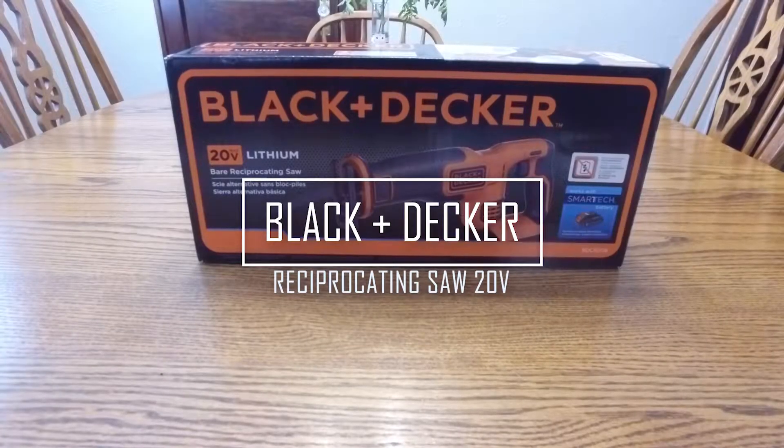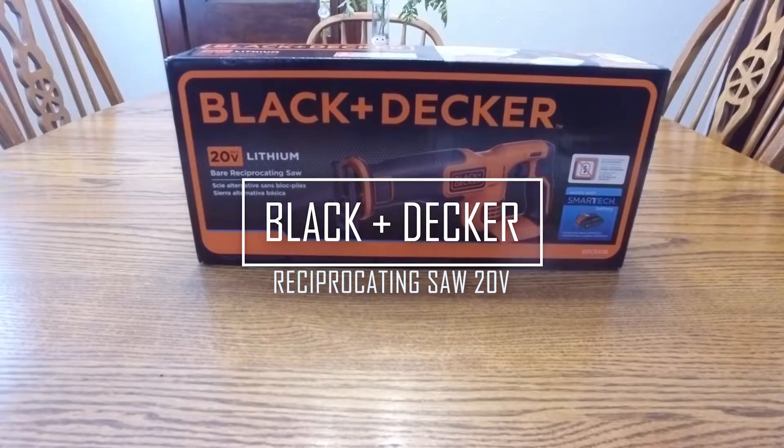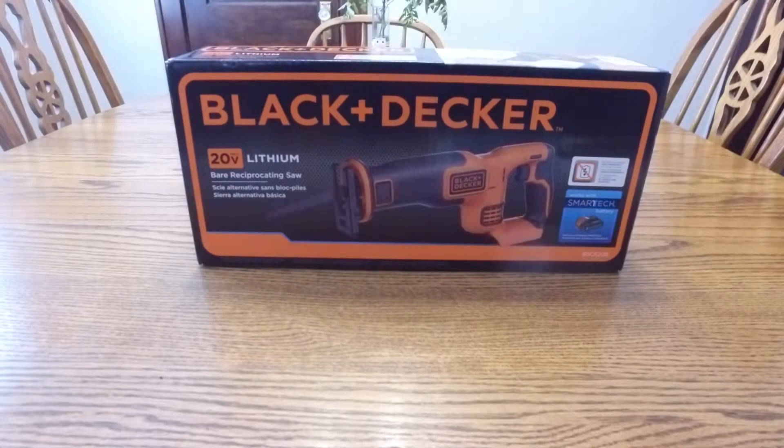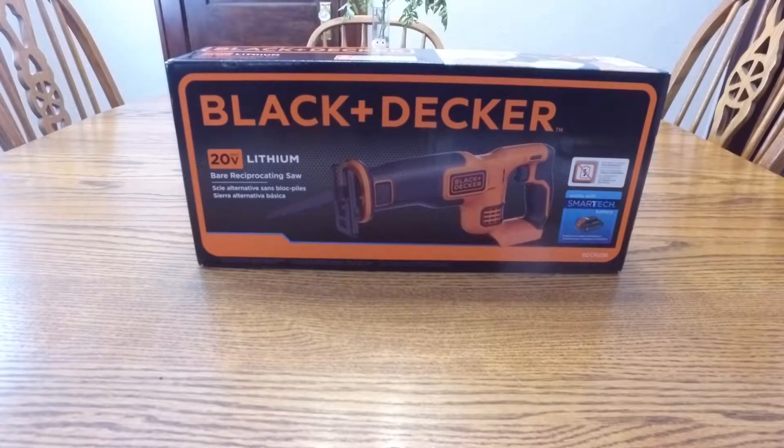Hey guys, Digital David here. Today I'm excited to be unboxing a Black & Decker Sawzall, a bare reciprocating saw. Really excited to use this one.